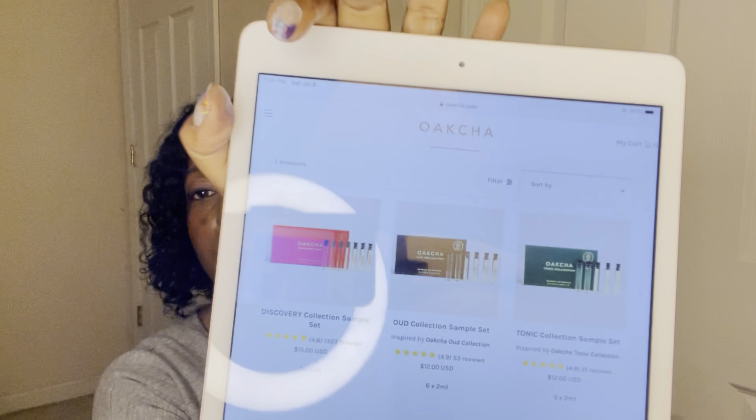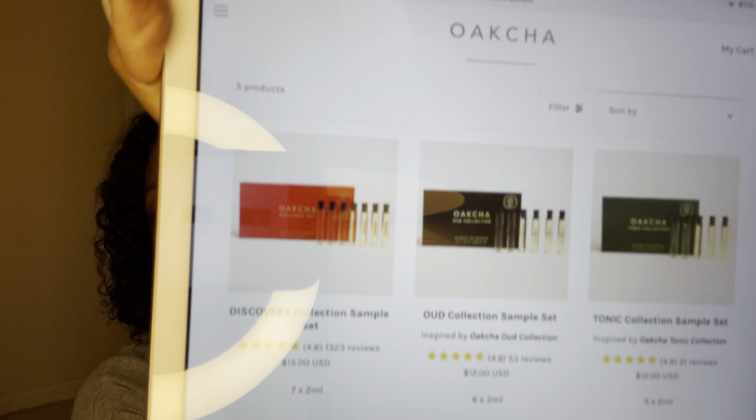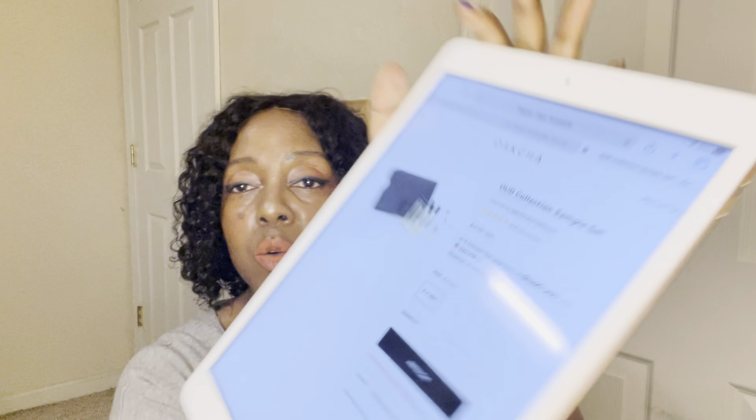Right now you can get the Okcha Oud Bundle on sale for $155 or four payments of $38.75. But if you just want to tiptoe into it like I did, you can get the smaller collection — the little sample collection is $12. You'd go under sample sets on the website; right now they have five different sets to choose from. There's also a new set called the Jewel Collection, but today we're talking about the Oud Collection. It's $12 and that money goes toward a purchase when you buy something else, so it's a win-win.